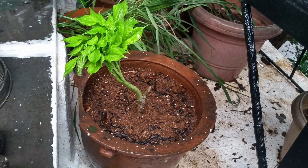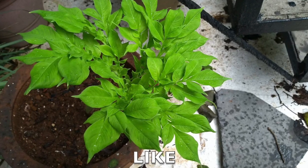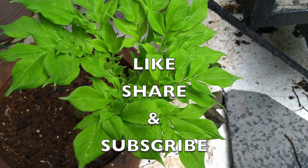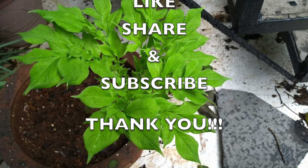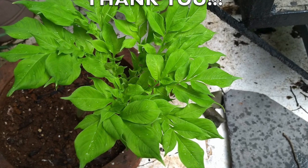I've read that it will take at least six months for the suran to grow. Friends, if you liked today's video, do not forget to press the like button, share this video with your friends, and subscribe to my channel. Thank you for watching, bye!